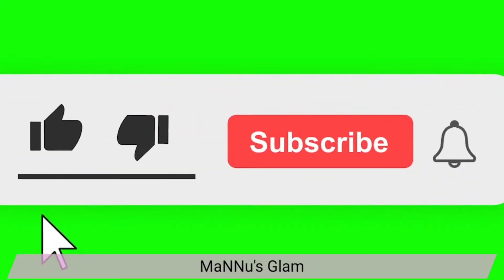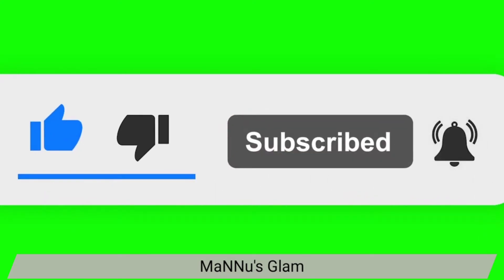Hi guys, welcome back to my channel Manu Slam by Manu Dukpaari. In today's video, I am going to show you a proper skin routine. This is for glass-looking skin — if you need a glass-looking skin, how can you do it?